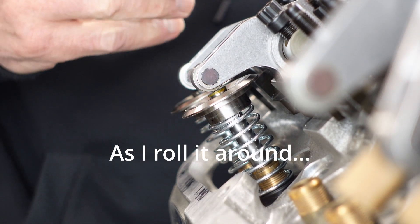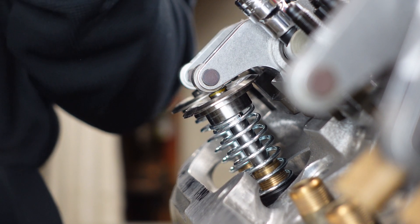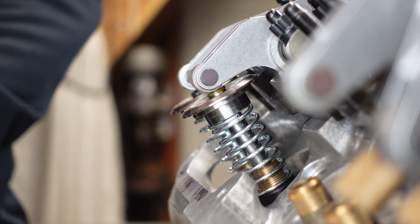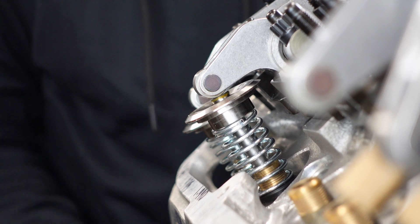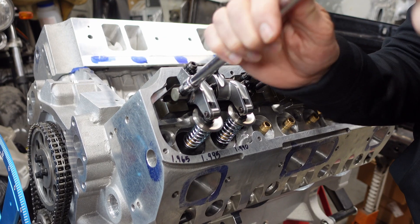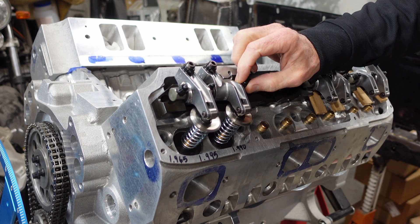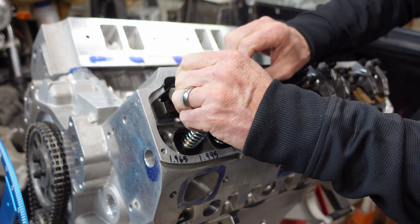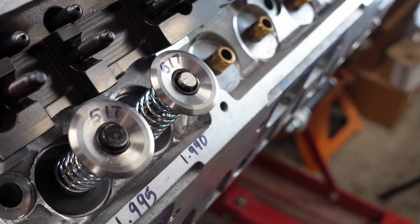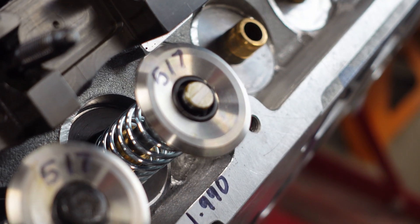If I get just a little reflection on it, you can see that the pattern is right there.